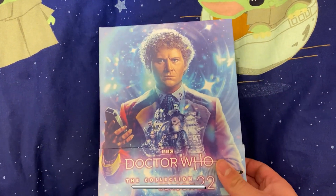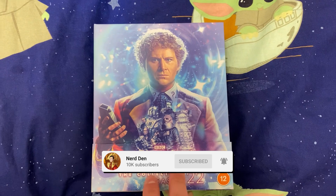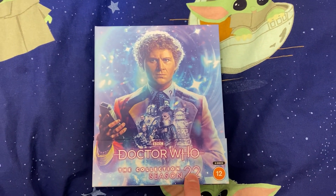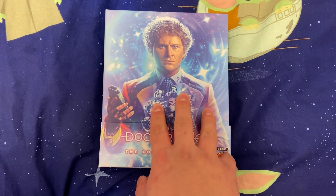Hello ladies and gentlemen, welcome back to Nerd Then. Here once again, and in today's video we are going to be unboxing Doctor Who: The Collection Season 22, which released earlier this week. So let's have a look at what is inside this amazing collection box set.